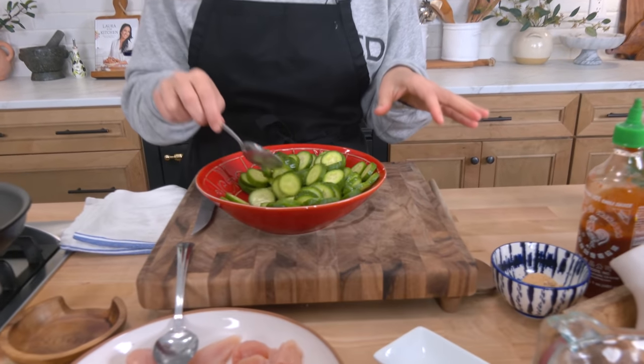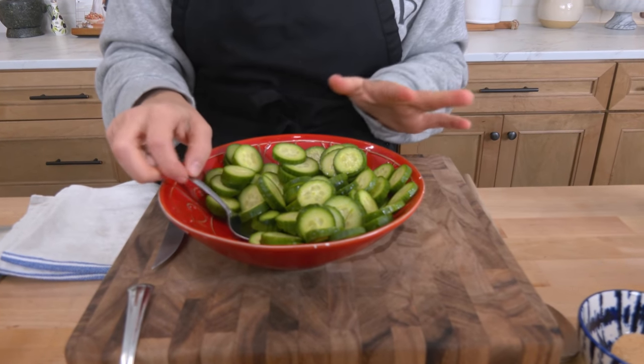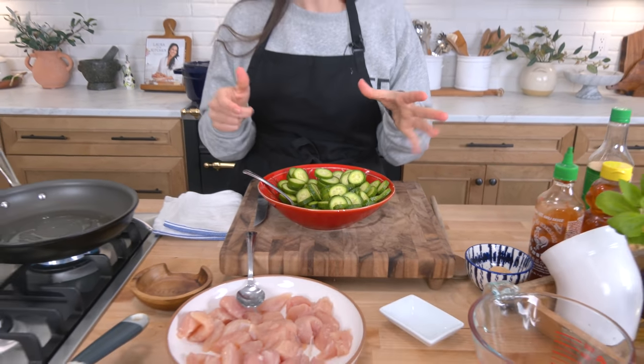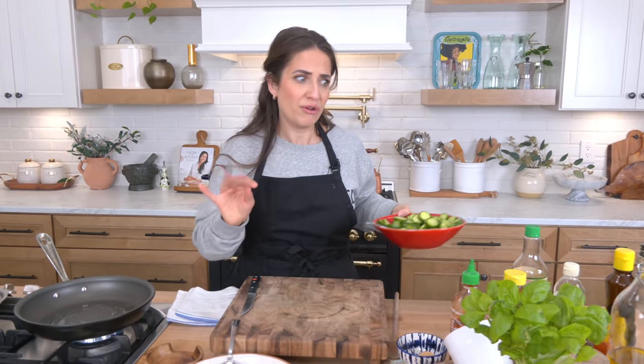Then I'm going to serve it with these delicious cucumbers. I love mini cucumbers. I don't love the traditional standard cucumber — they're very seedy, no texture, all water — but mini cucumbers are my jam. All I did was put a little bit of rice vinegar on them, some salt, and a drizzle of toasted sesame oil, and they're to die for. We're going to serve those as our veg.